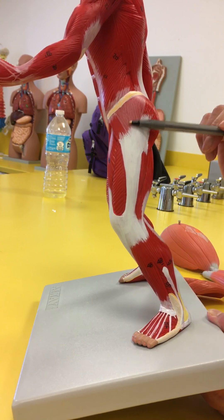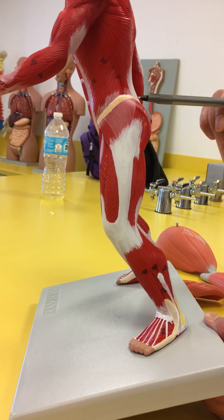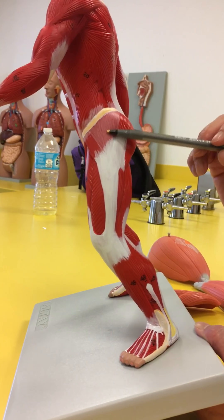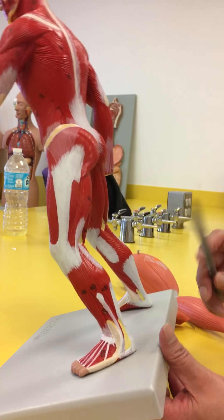This muscle right up on top here is the gluteus medius. And then this, of course, is going to be the gluteus maximus.